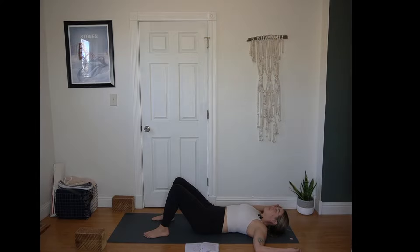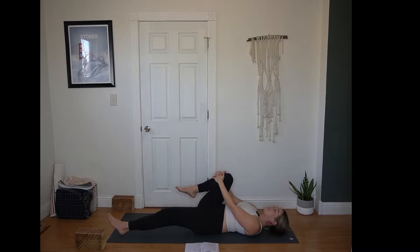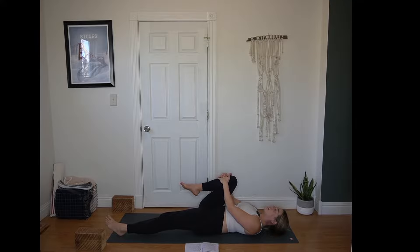Two more rounds of inhales and exhales. When you're ready, right knee can hug into the chest, hands resting on that shin. Extend the left leg long. Gentle pressure right knee towards the right shoulder, just as much as feels good — not pinching or pain, little compression though. Let the left heel be heavy resting on the floor. Breathe in and out.